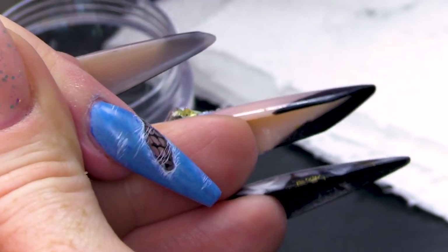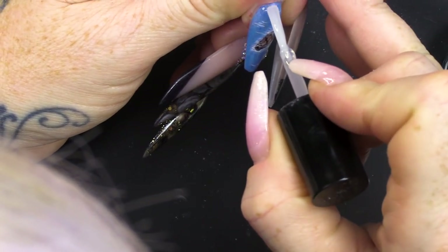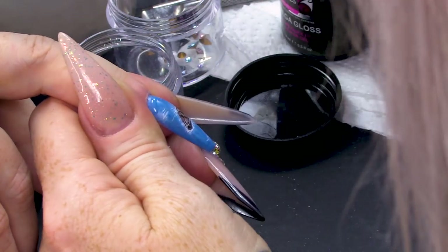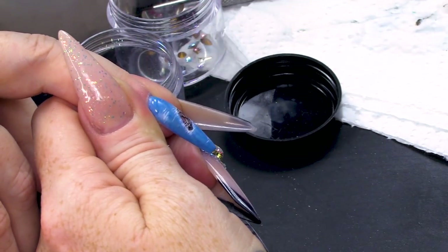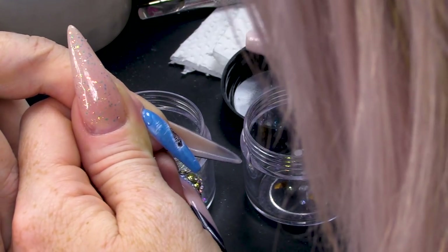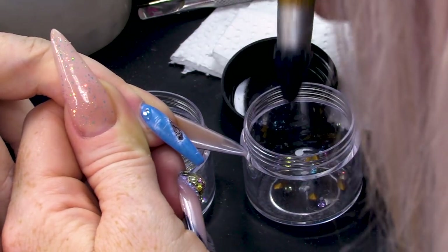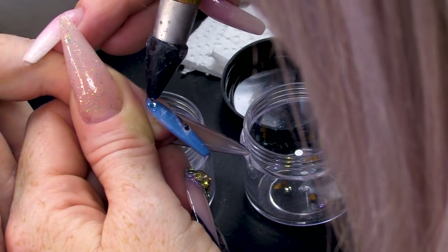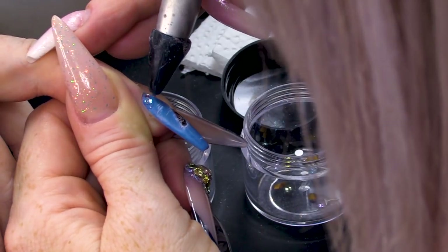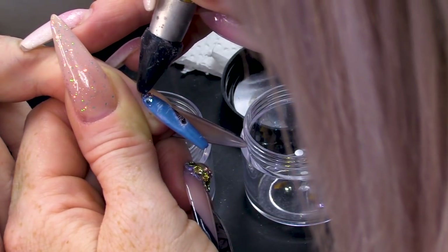A bit of bling wouldn't go amiss — let's add a bit of bling! We're going to use some Mega Gloss just here, and I'll set the stones directly onto that and they'll just sink into the Mega Gloss. The Mega Gloss will hold them on. Because it's thicker than the Urban Graffiti topcoat, it will hold stones on a lot better. Pop that into the lamp.